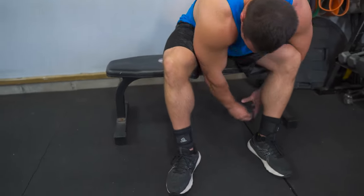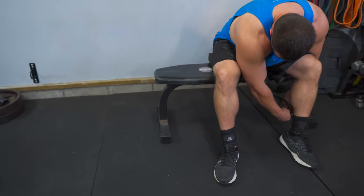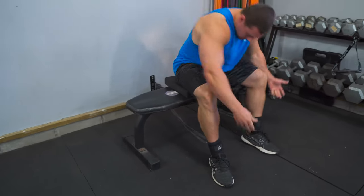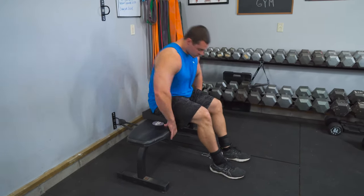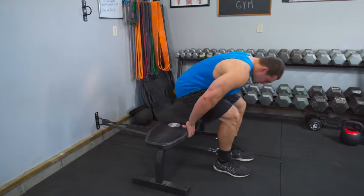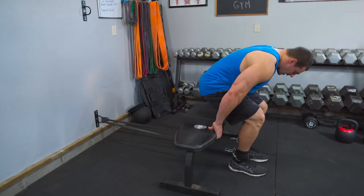Make sure to select the tension appropriately based on how much you can do. You're just hooking those bands up, and then it's the same thing as before — scoot the bench way out and get tension on these bands so that you have plenty of tension at the bottom.